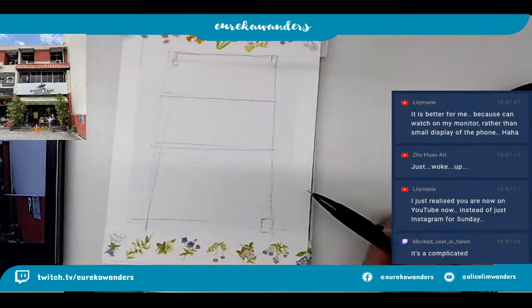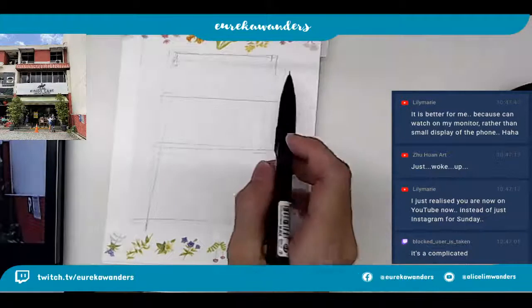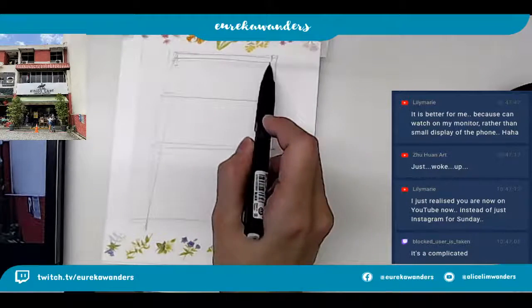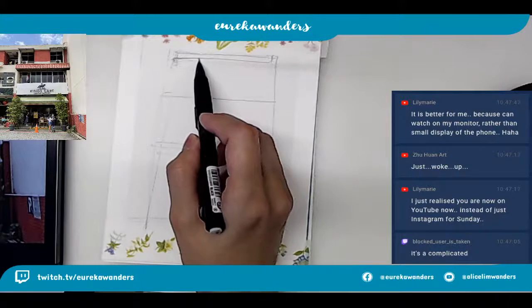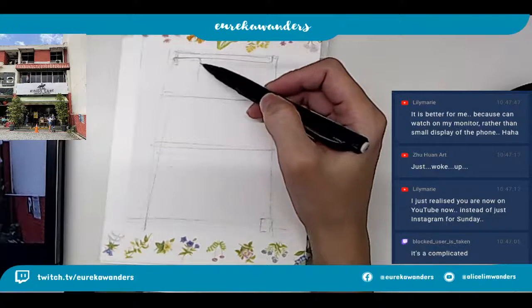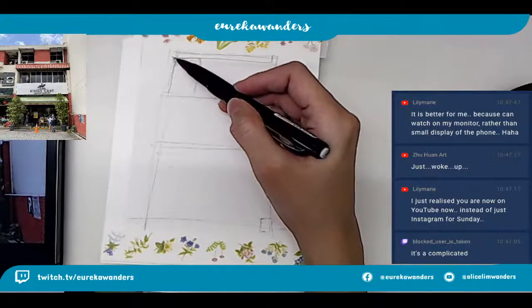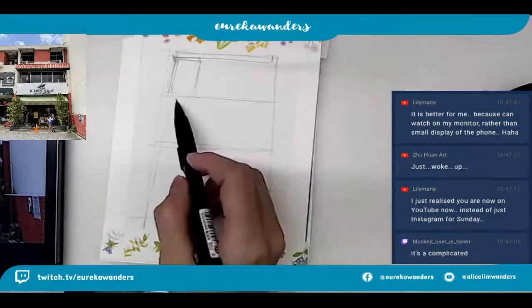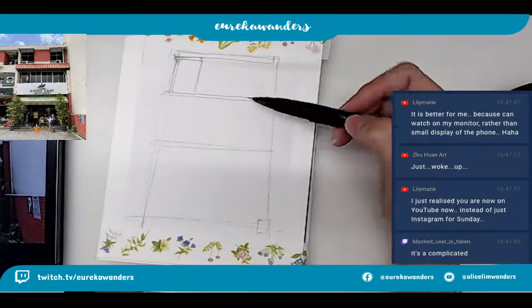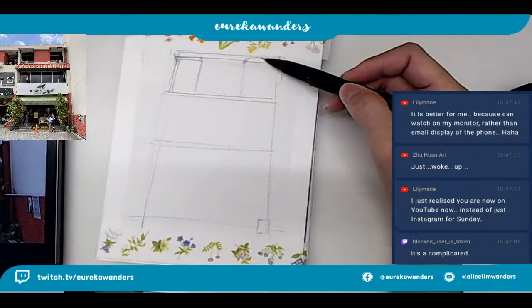A lot of people prefer to look at it on Twitch and YouTube. Although I think it's probably more mobile - easier for people who are actually outside. Let's say if they don't have access to the desktop, or they're actually outside sitting somewhere - which is pretty rare right now because I don't think people would go out so often.